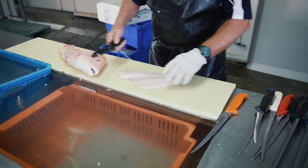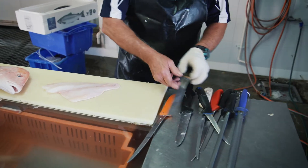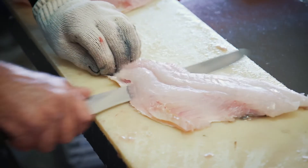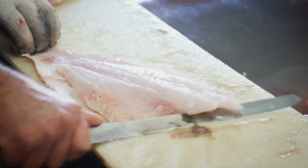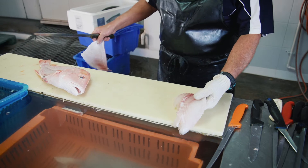I turn it over, and I don't use this knife for skinning because it's too stiff, so I get a more flexible knife for skinning. Slide it underneath the meat and then slide it along the skin — and there's your skin and there's the fillet after skinning.